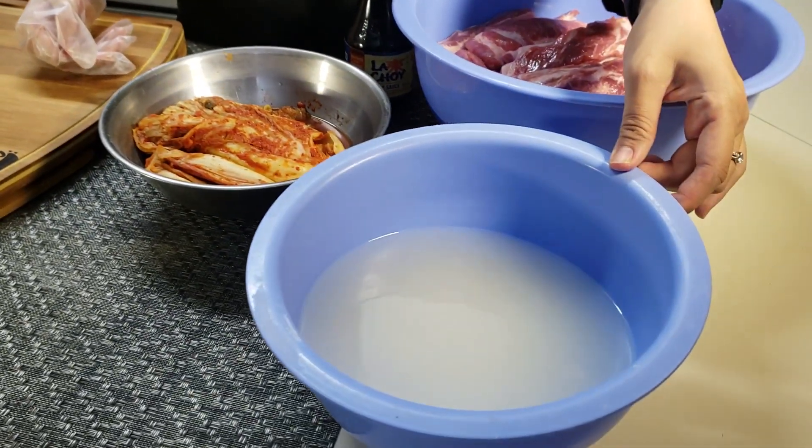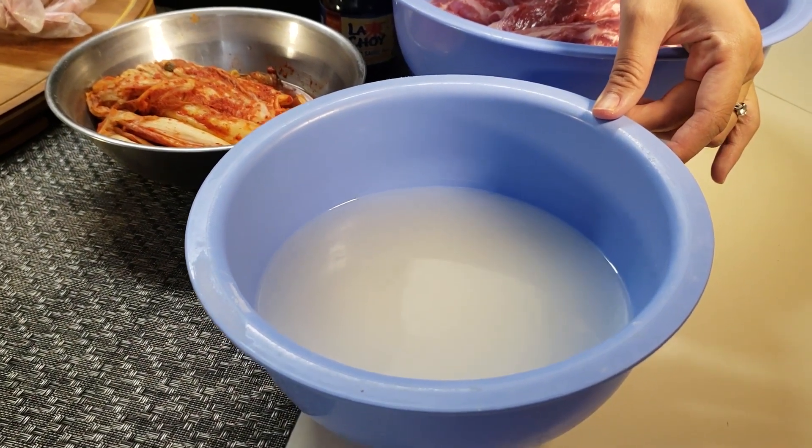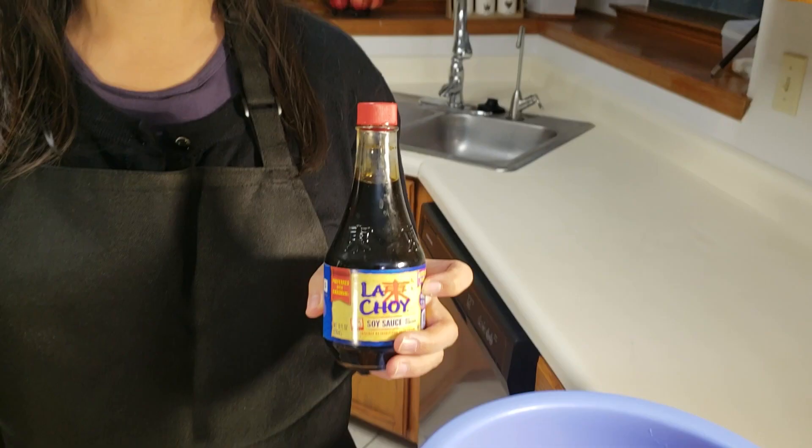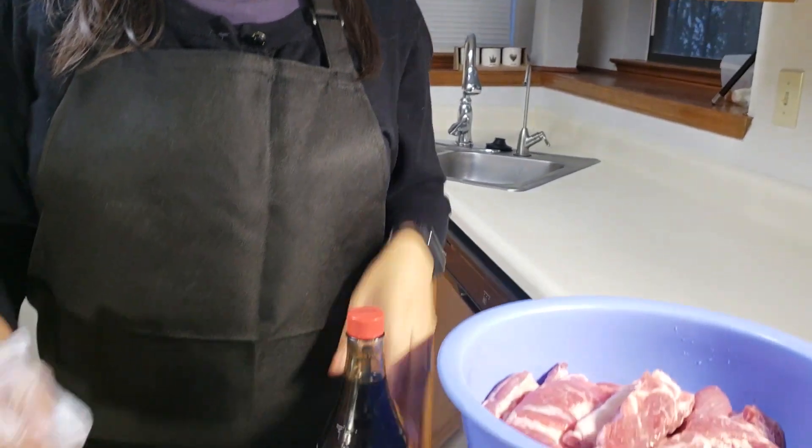Esto es agua de arroz lavado. Si no está preparada el agua, solo usa agua normal, está bien. Y salsa soya — ya no más.